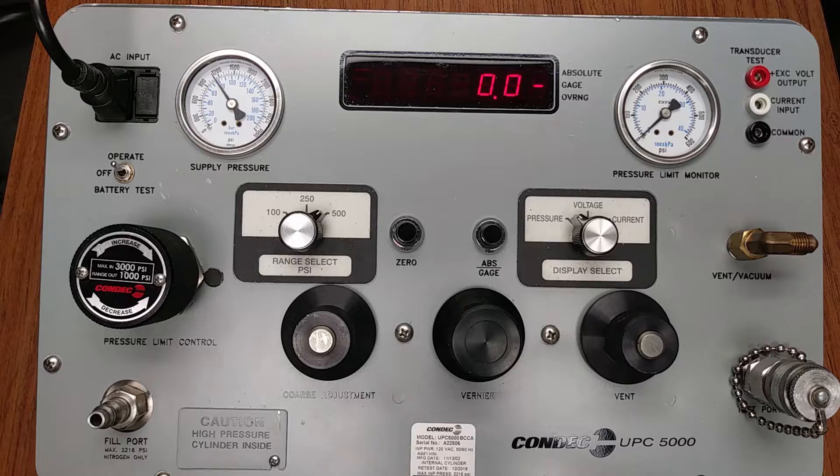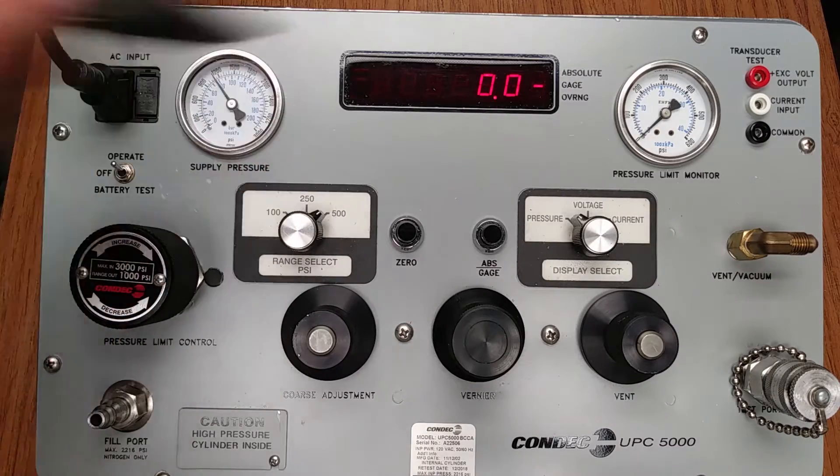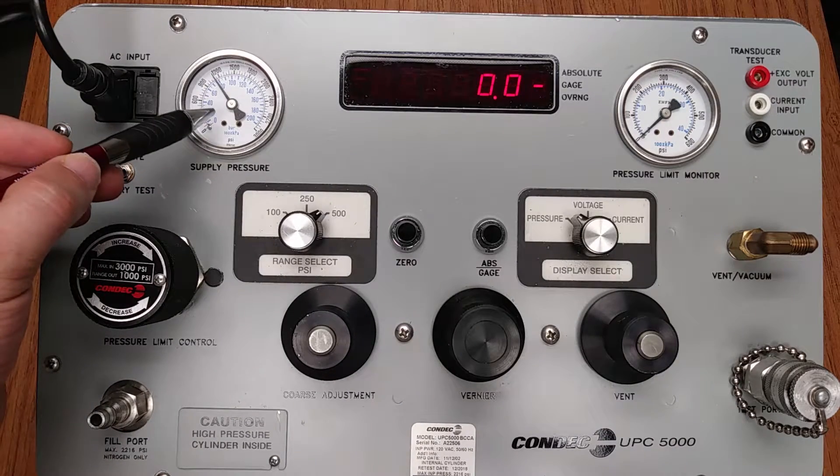Now we will use the previous information to visually demonstrate the process of using the UPC 5000 in pressure mode. Verify the UPC 5000 is switched on. Verify the supply gauge indicates there is an adequate amount of nitrogen within the internal cylinder. That would be our supply pressure gauge — there is adequate pressure.